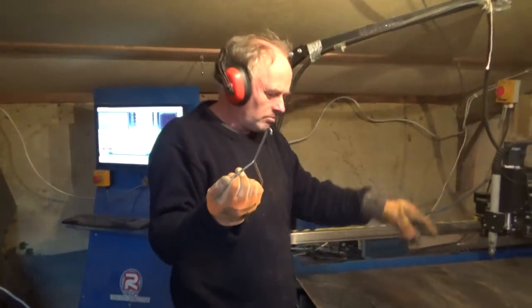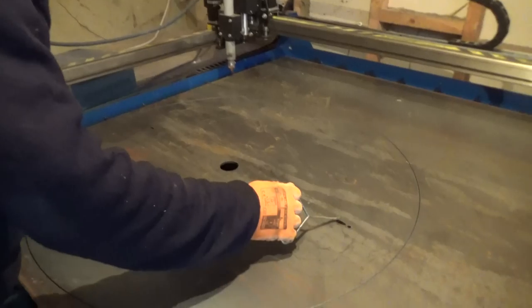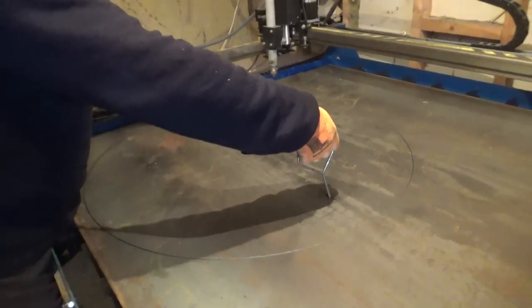This is where the hooks come in handy — they just go into those little holes. And look, it's coming together.